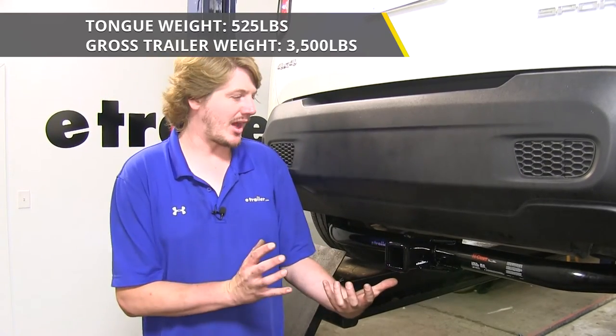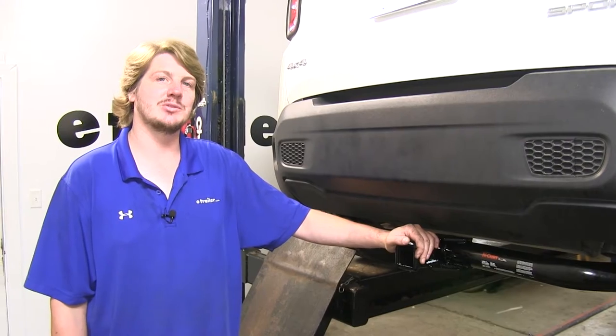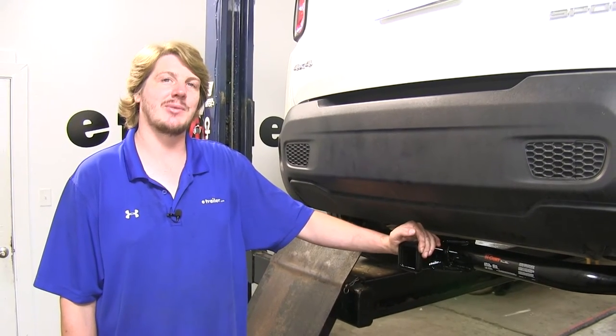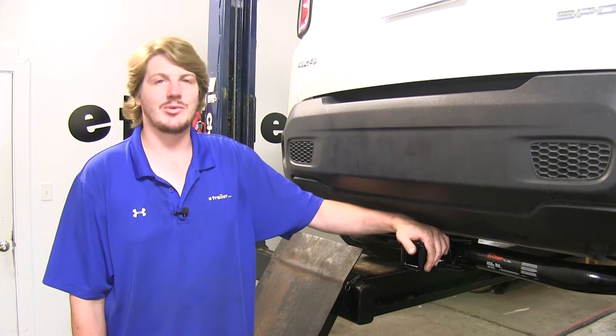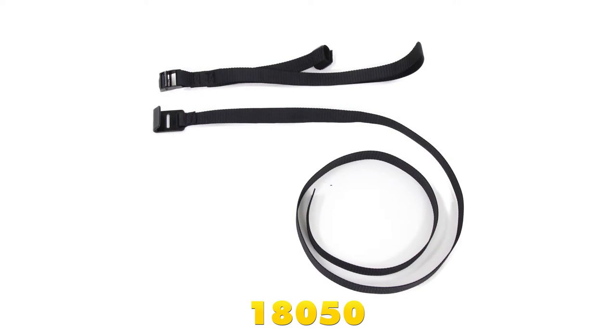That's how much it can pull behind it. You do want to check your vehicle's owner's manual to ensure you're not exceeding its towing capacities. Also, Curt recommends using a stabilization strap when hauling any non-trailer loads — that's basically anything without wheels.